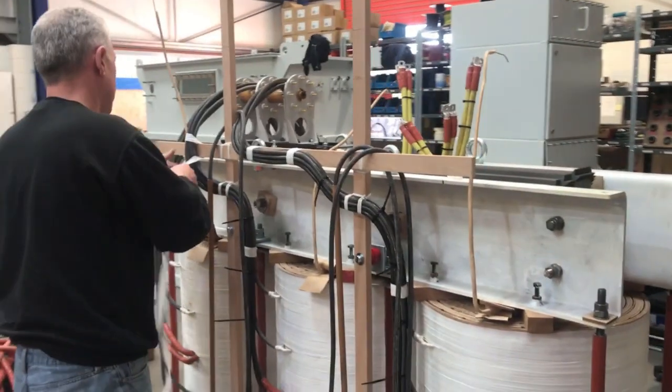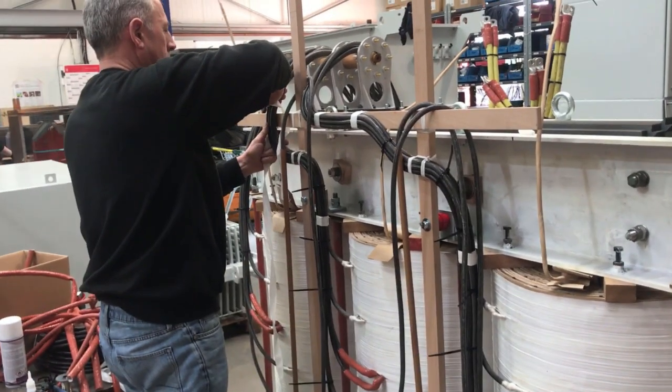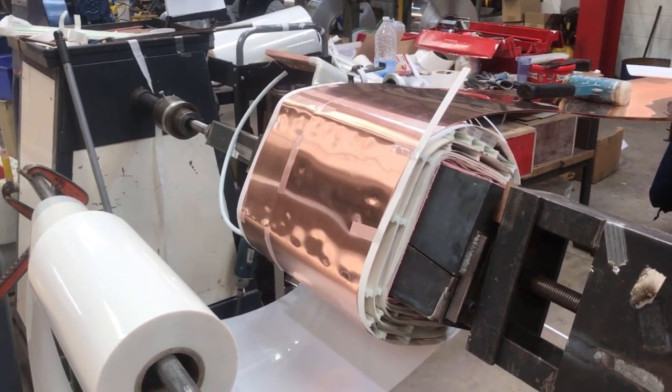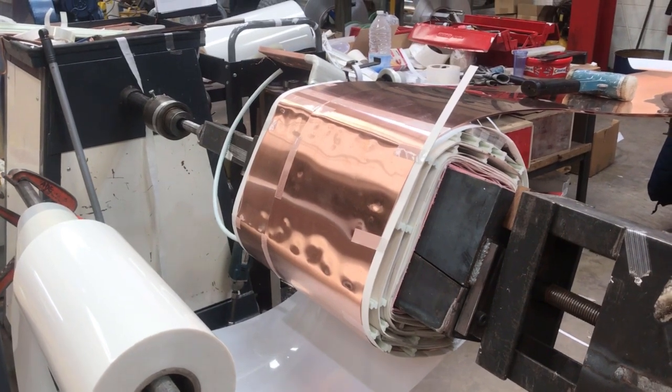At our dedicated transformer department in Bromsgrove, the bespoke transformers are wound, assembled and tested. Here you can see a coil being wound that will be used for one of our low voltage optimisation systems and will be combined with the electronics back at our head office in Sheffield.